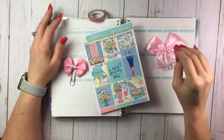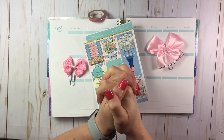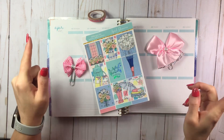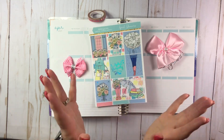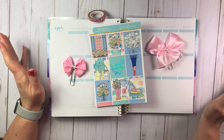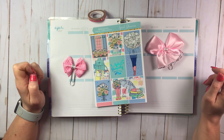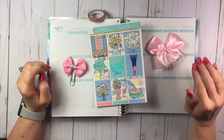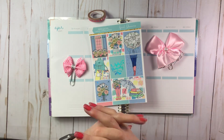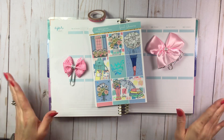Hey, welcome back everybody! This is Cricut with another plan-with-me. This one is a different one and I'm so excited — it's a collab! I have a bunch of my planner friends collaborating with me on a spring plan-with-me. We're all using different kits but answering the same questions, all about spring. I hope you'll go follow them and watch them — I'll have all the information in the description below.